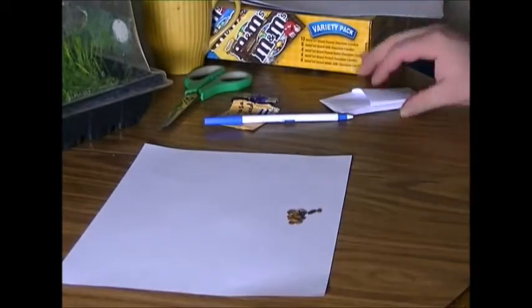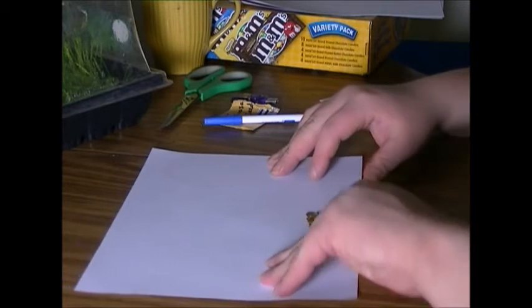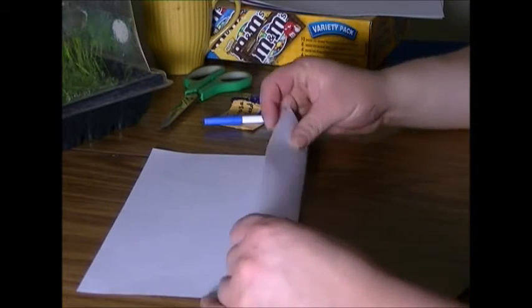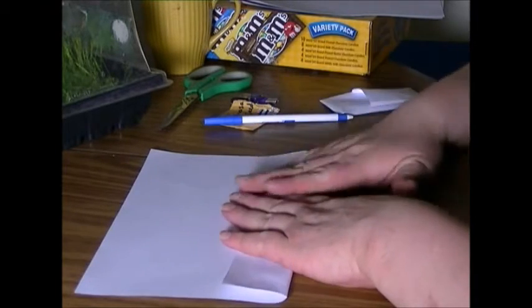Here's what the back looks like, and we're going to make this. Basically, you can fold it any way you want — fold it like that. You can fold it as thick as you want or as thin as you want.